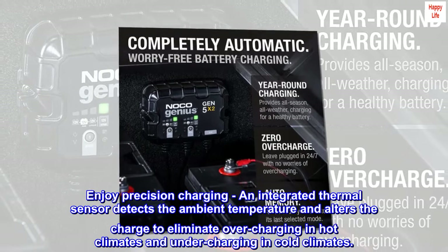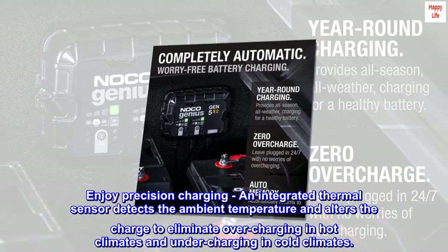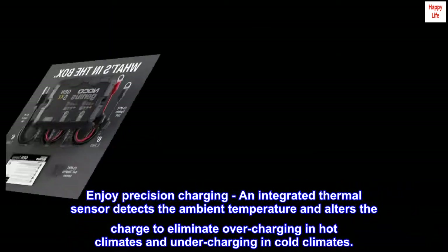Enjoy precision charging. An integrated thermal sensor detects the ambient temperature and alters the charge to eliminate overcharging in hot climates and undercharging in cold climates.